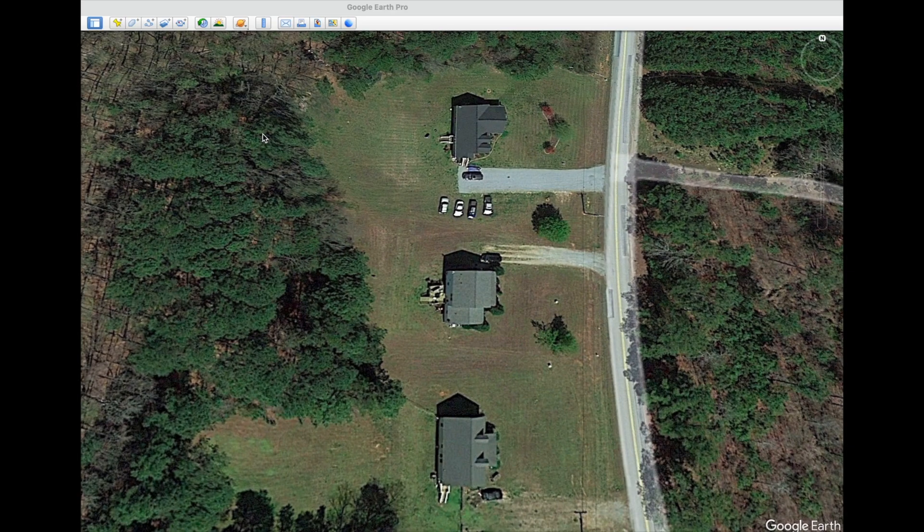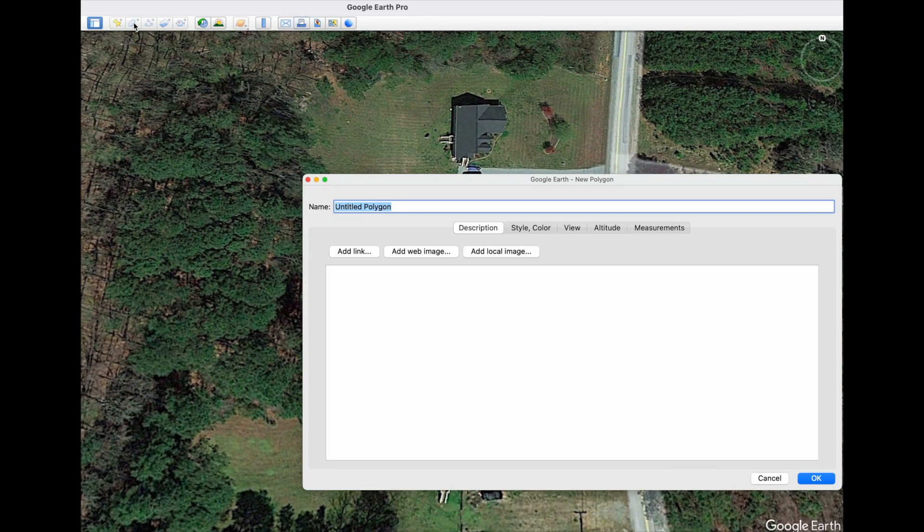You just search for your property by address or by browsing around. If you type in your address and go to it, once you find your address you just want to select the polygon tool and give your area a name.